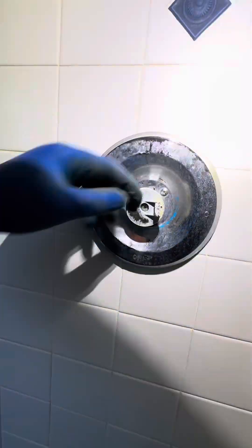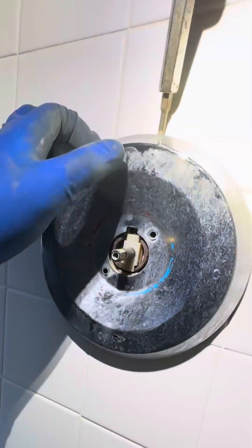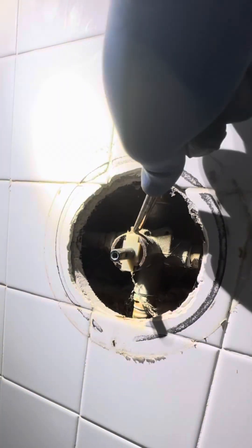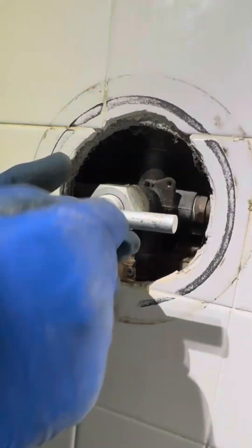So this is the cartridge. We're going to take everything apart here. This was an old, crusty, dusty special. I did tell the customer, I was like, hey, if you would like to update your shower a little bit, you can get new trim. They were like, pfft, ain't nobody got time for that. So they just wanted the cartridge done, basically. So we're going to hook them up and do what they want.